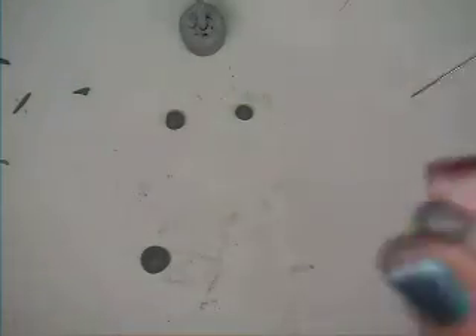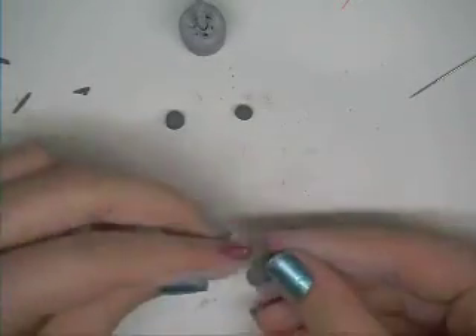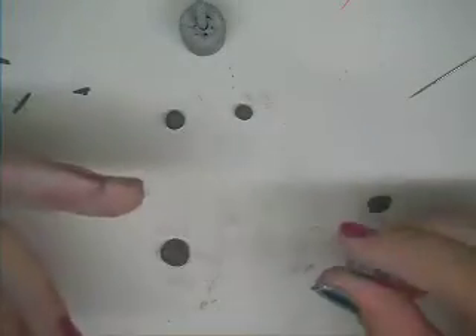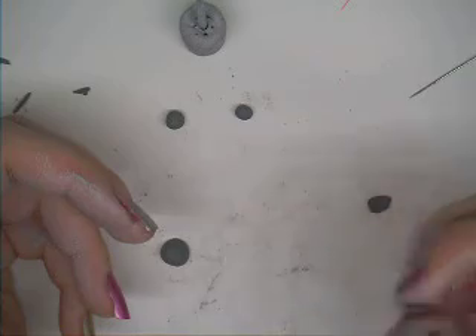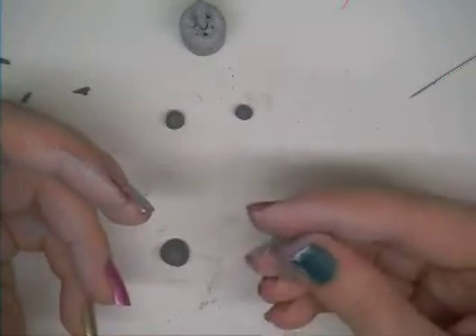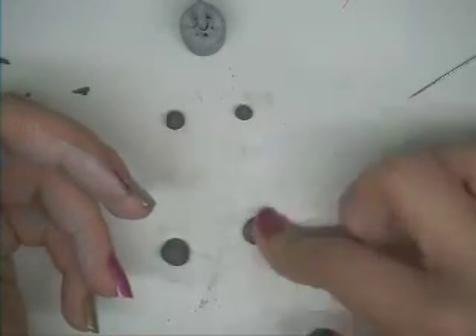Then you want to take the other one and basically flatten it out completely. Make sure you have about the same size bun, but you want to make sure the bottom one is thinner than your top one. Otherwise it will look really weird and it won't look real — it will look like you have two top buns instead of a top and a bottom.